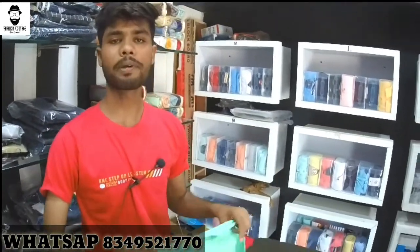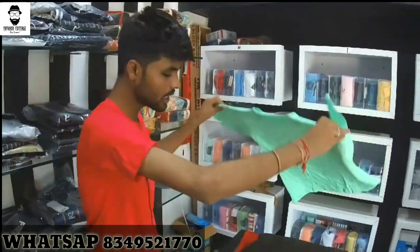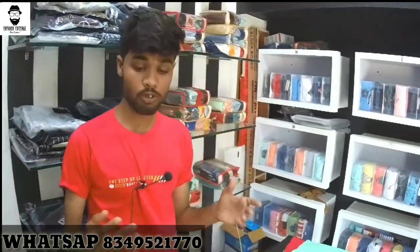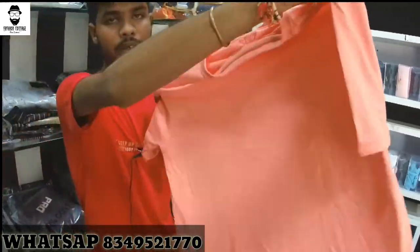Shipping charge will be extra. You will get all the new colors of the T-shirt. The shipping charge will be applicable based on your area.